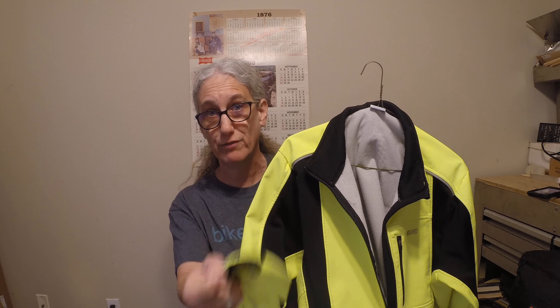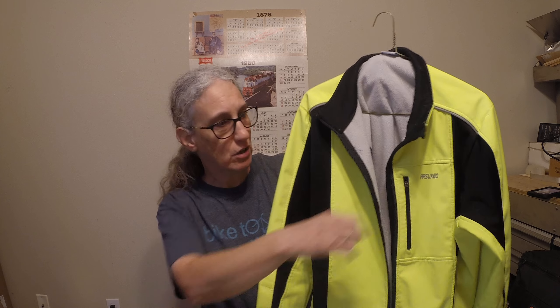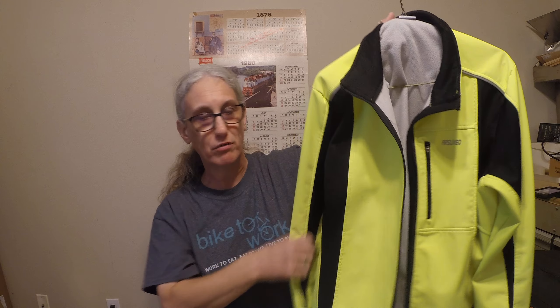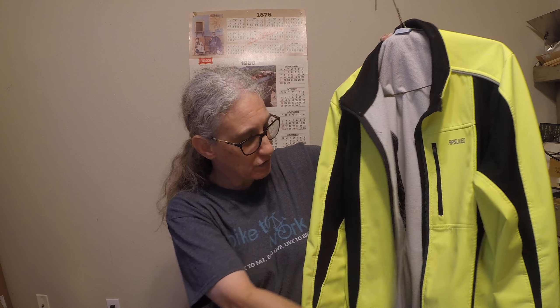I also have a jacket here. I wear it in the 40s and above, up to the lower to maybe mid-50s. If the wind's blowing and it's in the mid-50s, I'll generally wear this because it's too warm for my heavier jacket. It has elastic on the sleeves, which keeps the wind from blowing up your sleeve. The black panels on each side and the back are where it breathes. Since I'm riding a recumbent, the wind only hits the front — it doesn't hit the back because my back is against the seat. It does zip and has a pocket here.